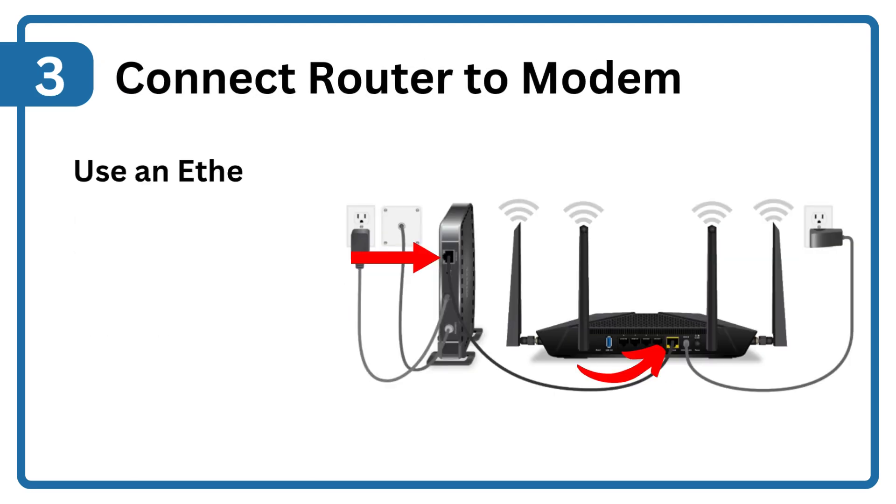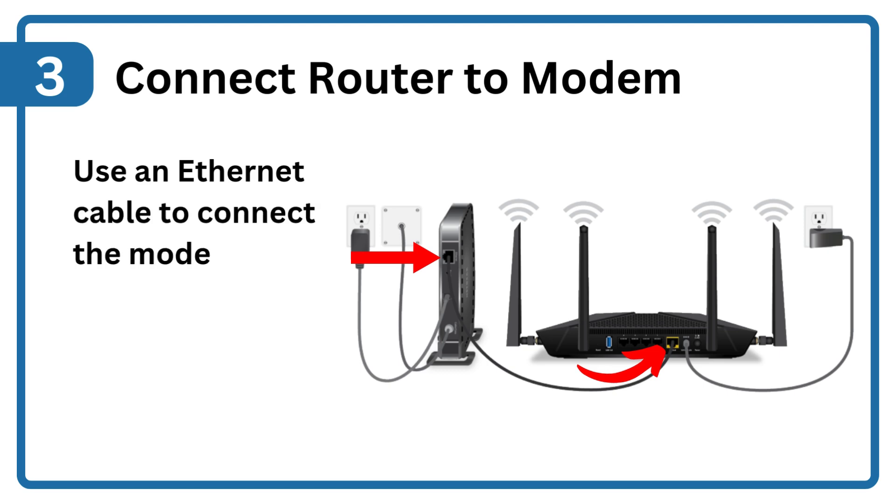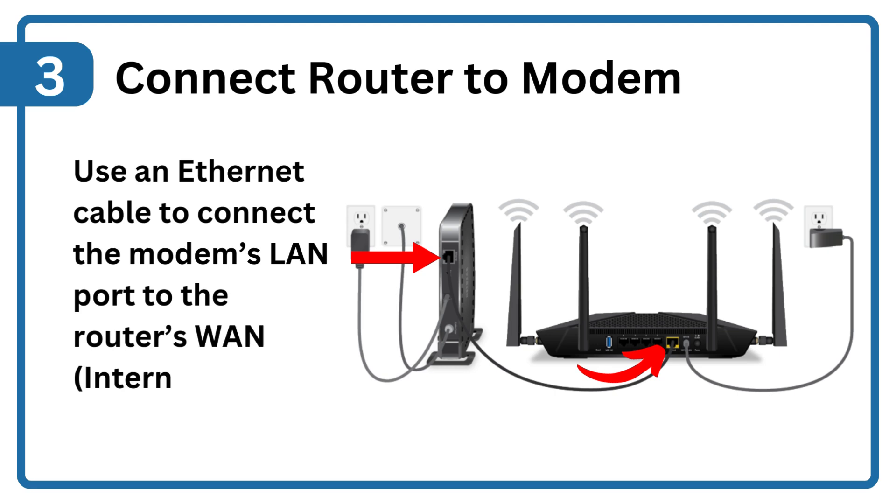Step 3: Connect router to modem. Use an Ethernet cable to connect the modem's LAN port to the router's WAN (Internet) port.